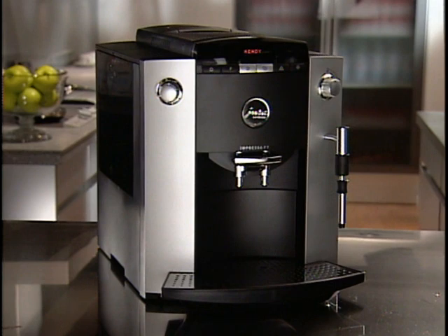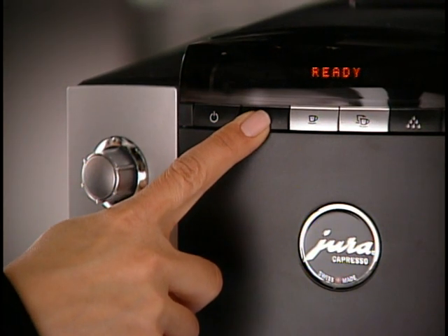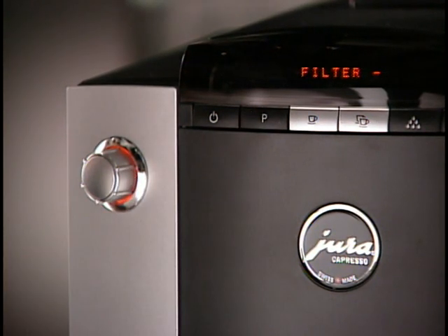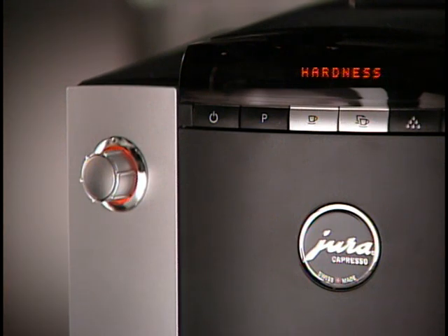Now let's look at how you can customize the F7 to your preferences. Begin by pushing and holding the P, or programming button, until the display shows Filter, indicating that you are in programming mode. The programmable functions include Filter, Hardness (1 is for soft and 4 is for very hard water), and Aroma — a strength multiplier for all cup buttons. There are also two temperature settings; in High, your coffee is about 7 degrees Fahrenheit hotter than in Normal. If you don't use the Clearyl filter, you'll need to set your F7 for the hardness of your water.